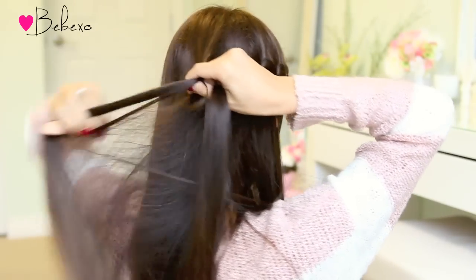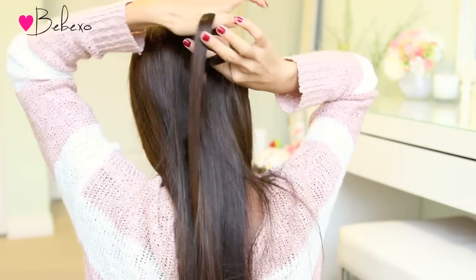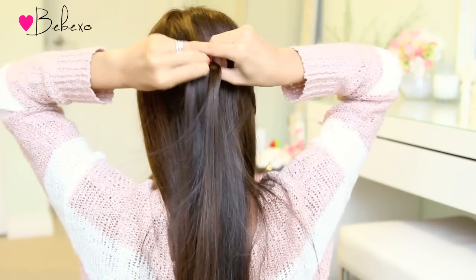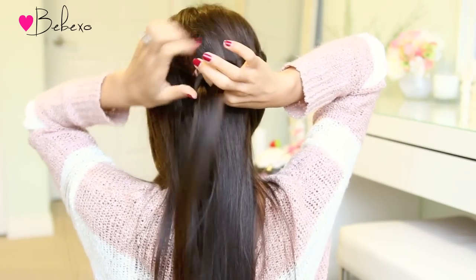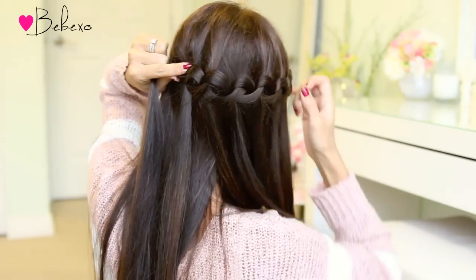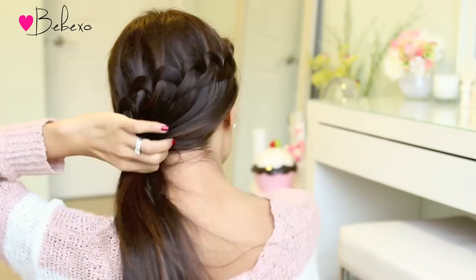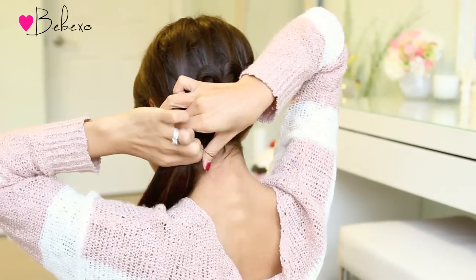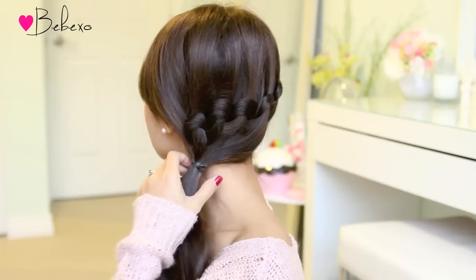For this look we're just going to rewind and pick up from where we left off, which was at the back of the head. This time you want to continue the braid all the way around until you reach your other ear. You won't be able to see what you're doing here so just feel for the strands in your hand. When you're close to your ears, release the strands from your mouth and gather all your hair to the opposite side. Grab an elastic band and tie the ponytail together.